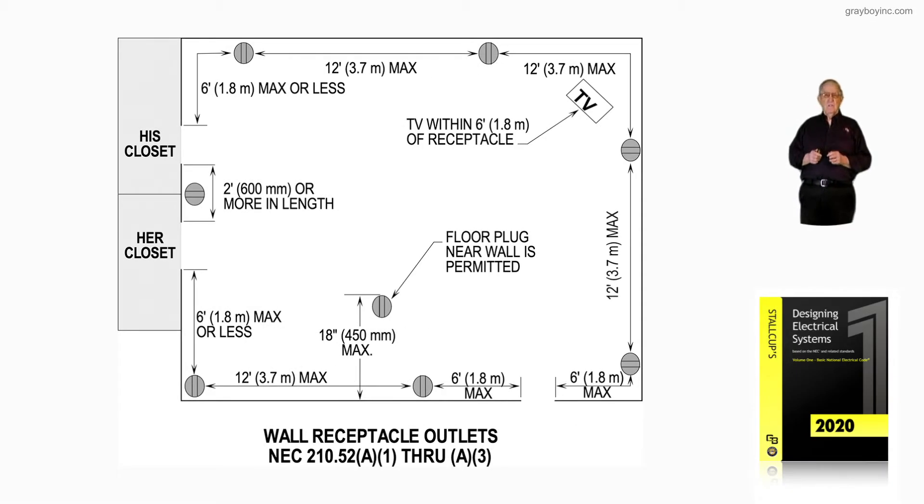This illustration is still dealing with wall receptacle outlets. Here we're looking at sections 210.52 A1 through A3. Visually walking through the door opening to the right, notice there's plugs within six foot of that door opening.